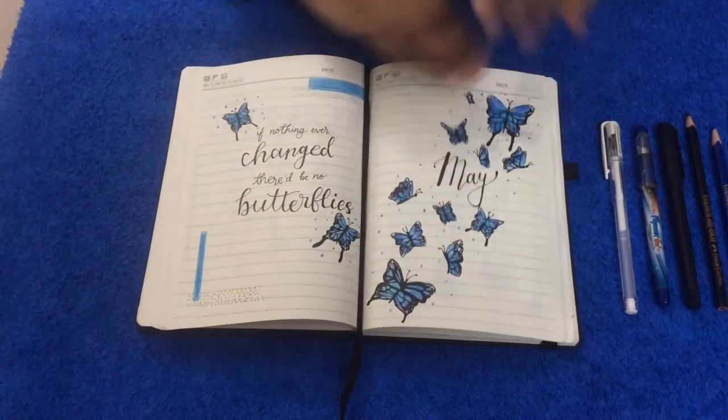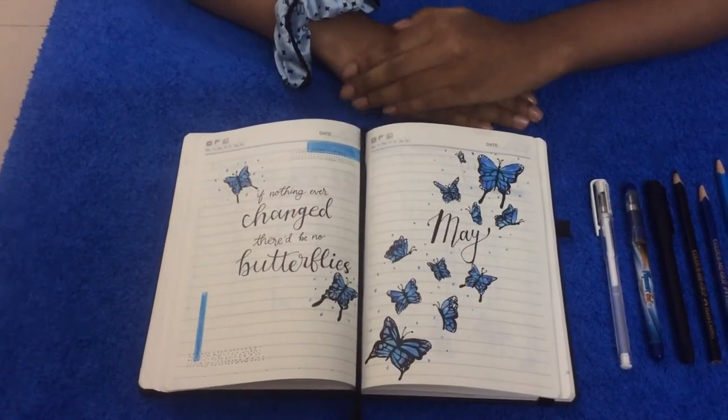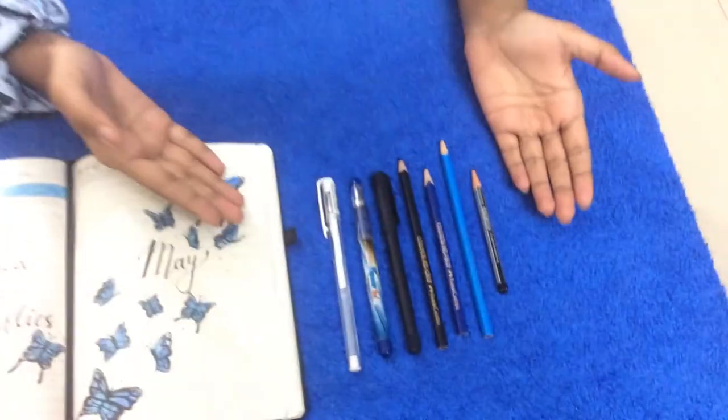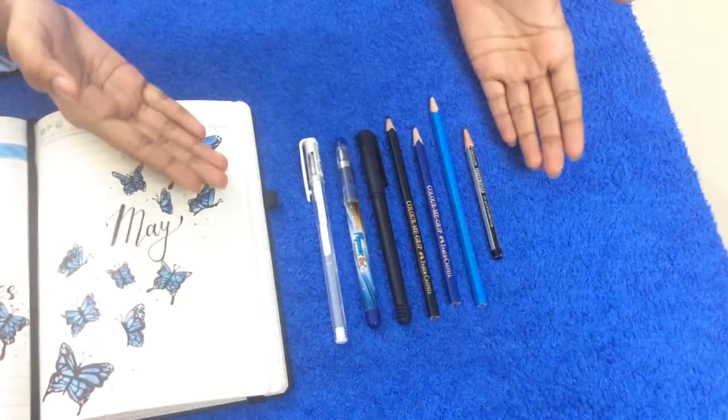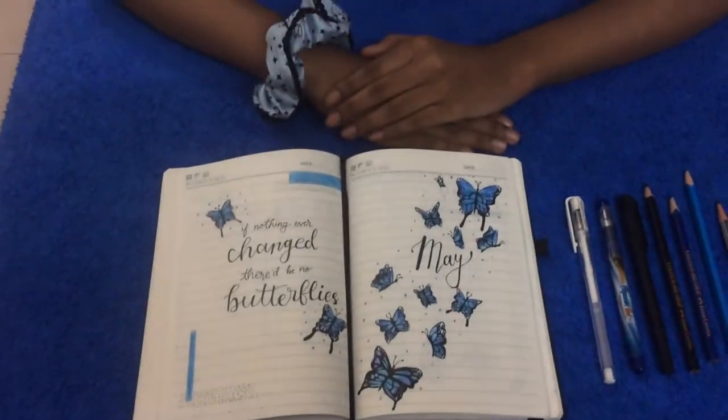So yeah, there was my journal setup. I hope you liked it! These are the supplies which I used — I mentioned their names in the description box below, you can check it out.